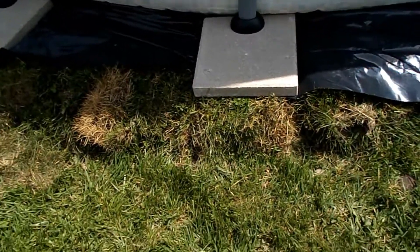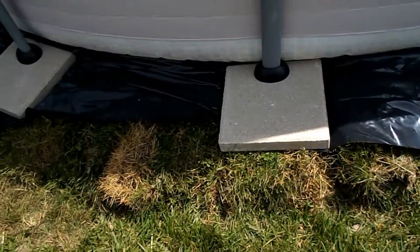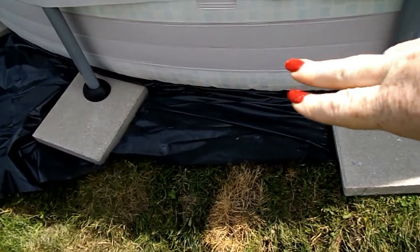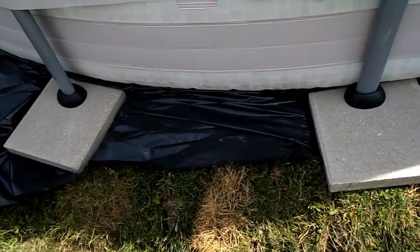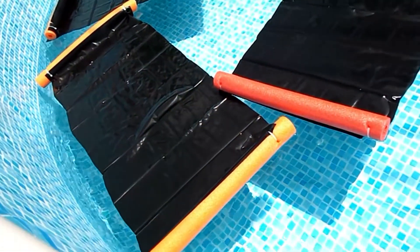We bought retaining rock to put around here as well. And then this is part of the plastic that we used — I used some of the leftover to make these pieces for the pool.